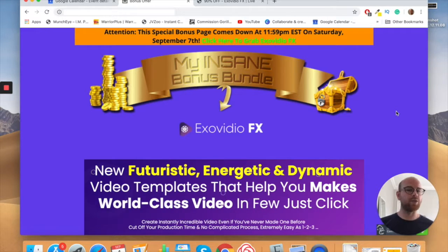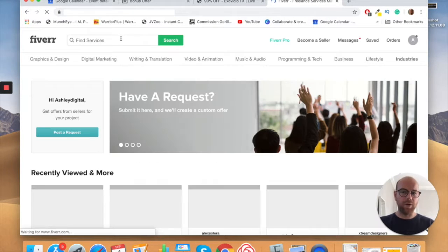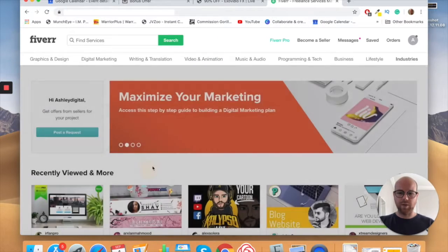Essentially, it is a vast set of video templates, animation templates, and social media templates on which you can create high quality videos for YouTube or whatever, or also sell that as a service to other people. You can go on the likes of Fiverr and find out how much professional video costs.